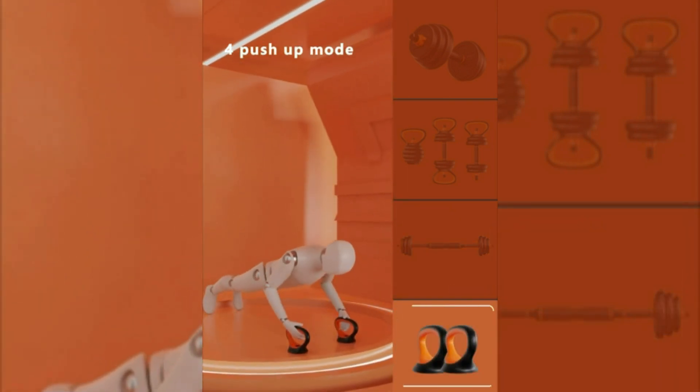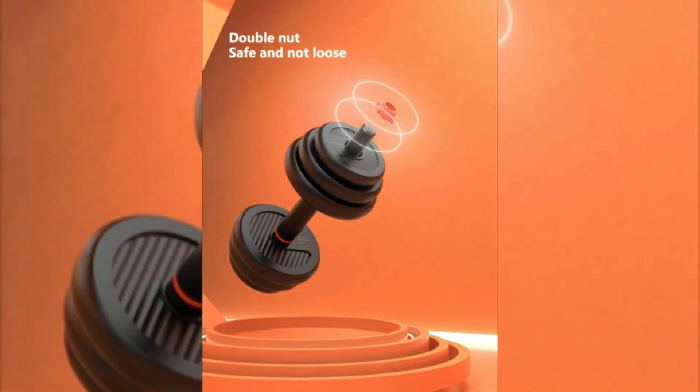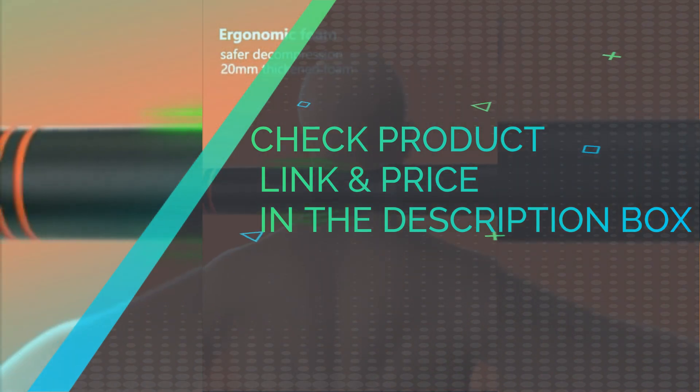The surface of the dumbbell bar is made of ABS environmentally friendly material and attached to a non-slip texture, which strengthens the friction of the hand and helps you control the dumbbell better during exercise. Check product link and price in the description box.